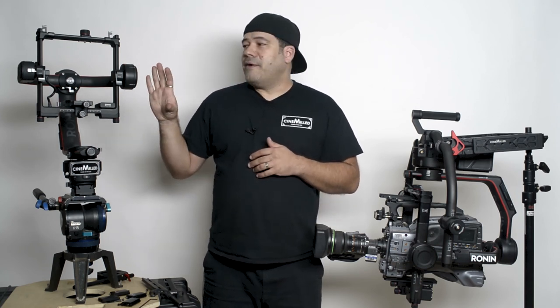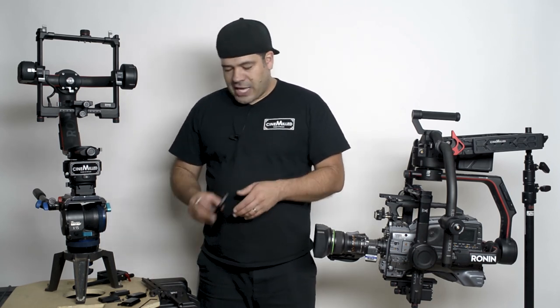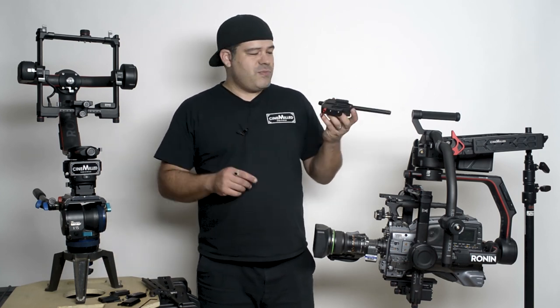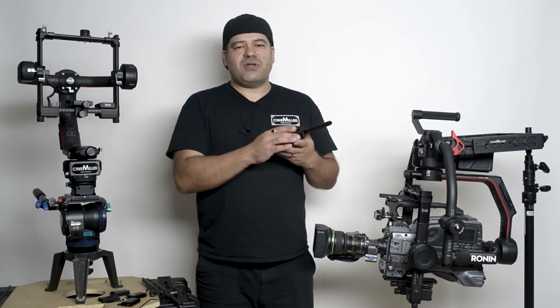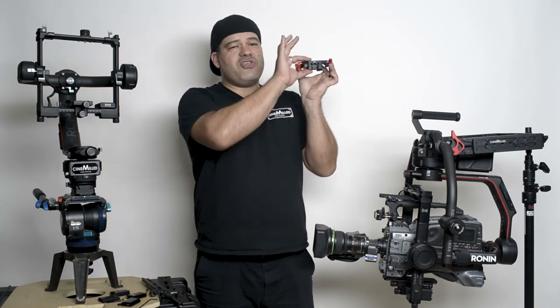If you have a Ronin 2, that's probably why you're watching this. When you first set up your Ronin 2, you're going to have two options when it comes to mounting the camera. You're going to have a camera dovetail, like always comes with every gimbal. But what DJI did with the Ronin 2 is they actually included in the package a sort of camera base plate, which of course has the rod mounts and all this kind of stuff. One of the things I immediately noticed about it is how thick it is.